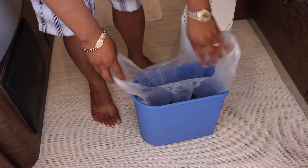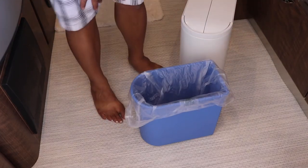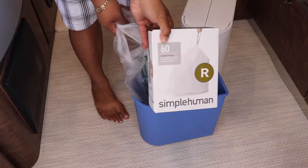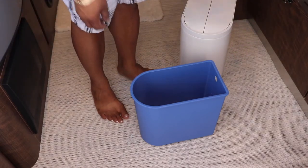It fits just perfectly. Ta-da! So instead of buying those, you get these for free. Ta-da!